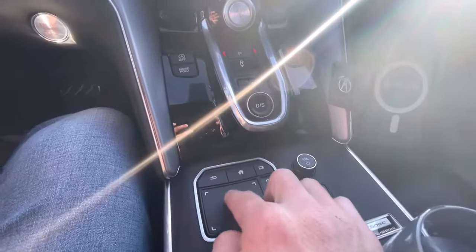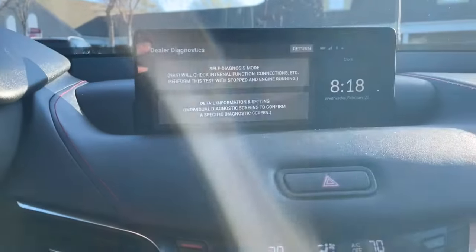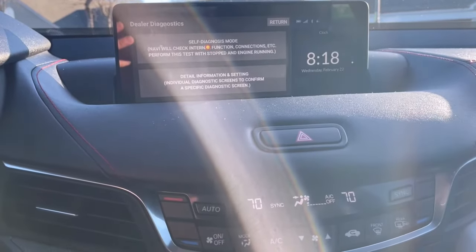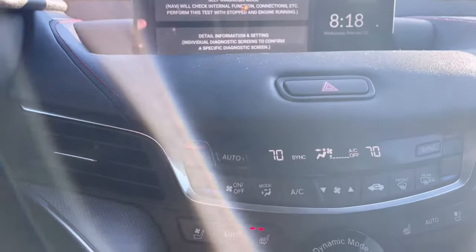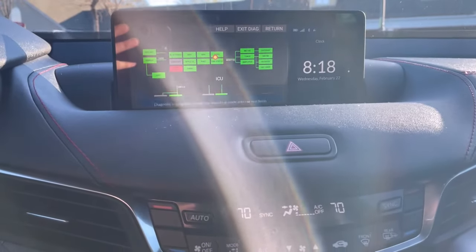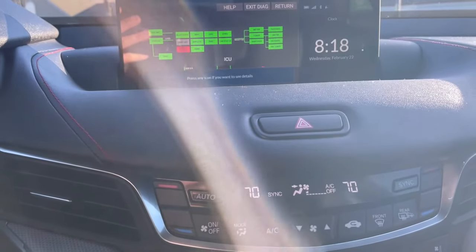Use the touchpad and watch the screen. Okay, so you have 'Self Diagnosis Mode' and then 'Detail Information and Settings.' What's pretty neat about this — I'll go to the first one and click it. It comes up and shows you all this information.